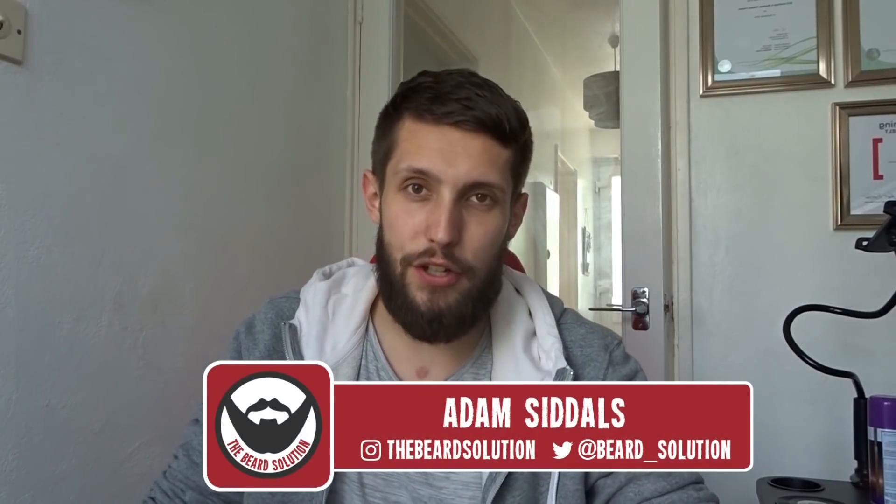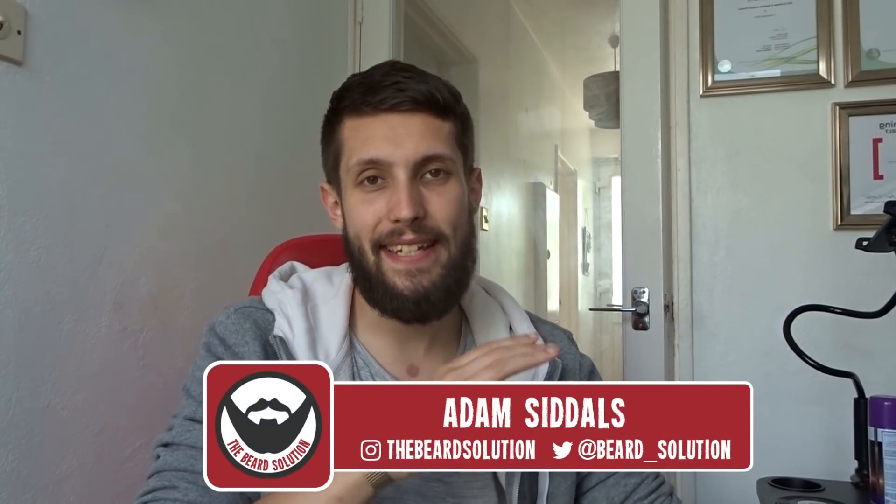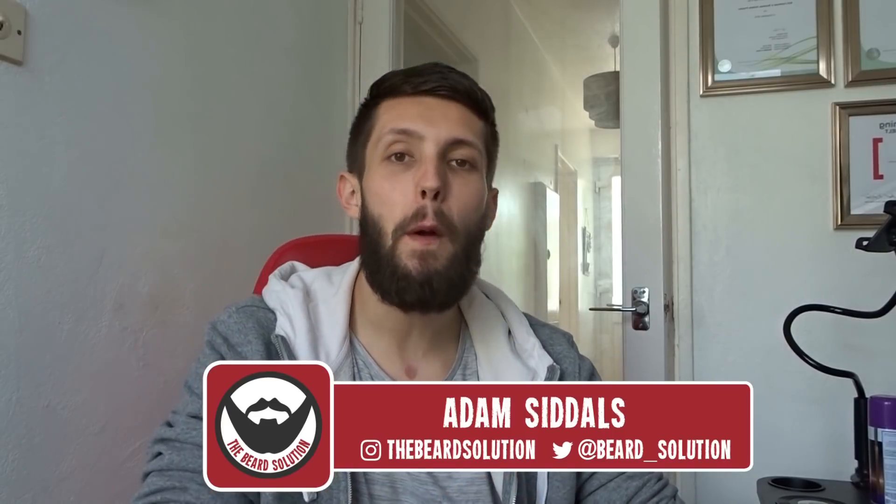Hi there guys, Adam from The Beard Solution here, back with another video. In today's video I want to talk to you about my new beard journey. You're probably wondering what this is all about, so without further ado, let's get into it.